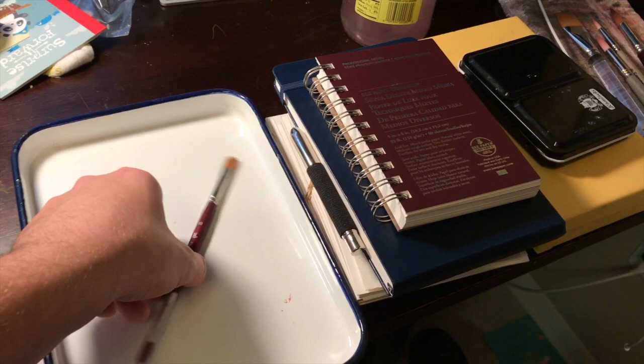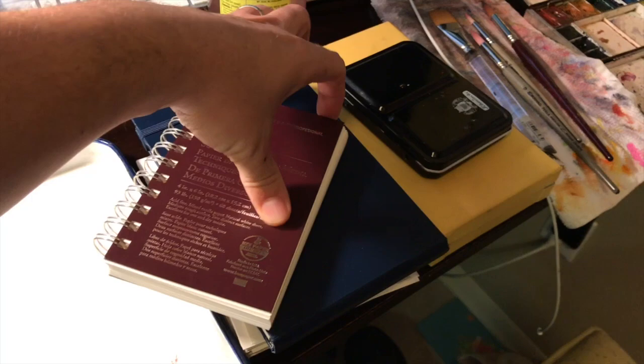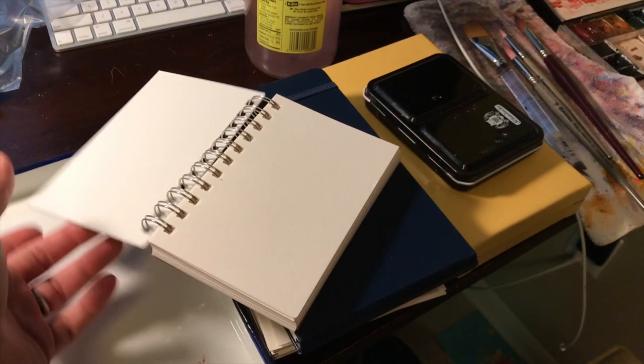I thought I would do a longer gouache video this time, and before I get into that I thought I would talk a little bit about the materials I use. This is a Bee Paper super deluxe sketchbook. The paper is heavy weight and it can handle decent washes with watercolor and gouache really well.